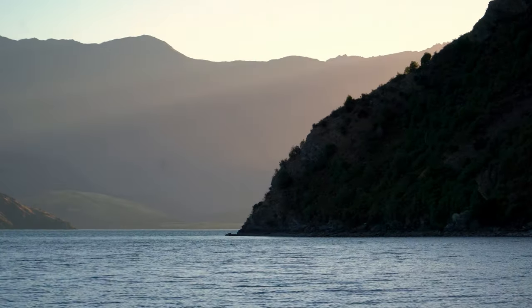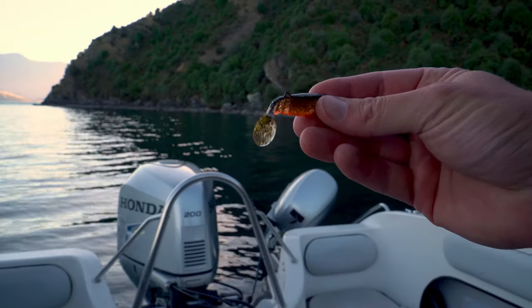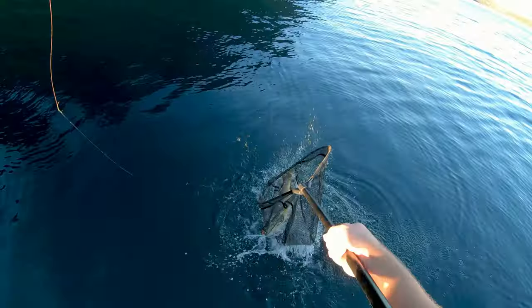Welcome back to another episode of the Angler's Logbook. We're back here on Lake Wanaka — it has been a while since we filmed an episode out here targeting trout. We like to get out here and get into some good fish, but it's just been a busy time the last few months. We're back here tonight, it's April, it's autumn here in New Zealand, and it is a really still, beautiful evening. We're going to try chucking some soft baits out the back, troll them around and see if we can get into some good fish.